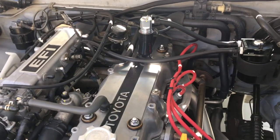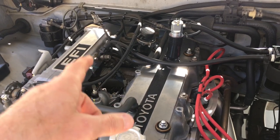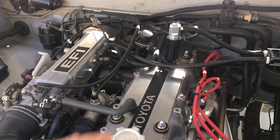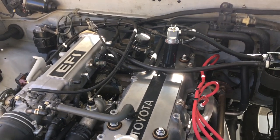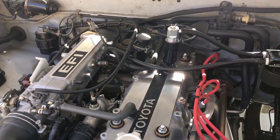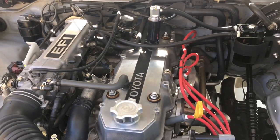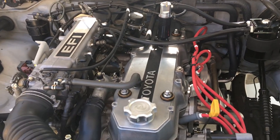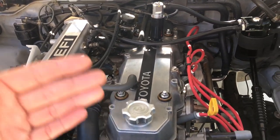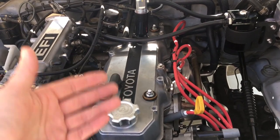Under load at wide open throttle, the amount of vacuum present in the intake system drops down to 3, 4, 5 — maybe as low as 0 to 1 inch under wide open throttle. And that's precisely when you need vacuum the most, because the engine is running at 5,000 to 6,000 RPM under heavy load and producing a lot of blow-by, which is pressurizing your crankcase.